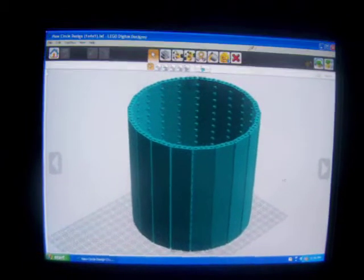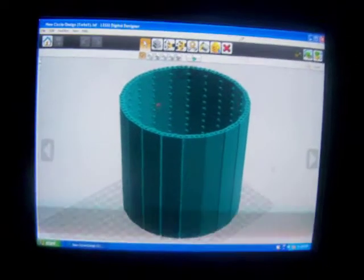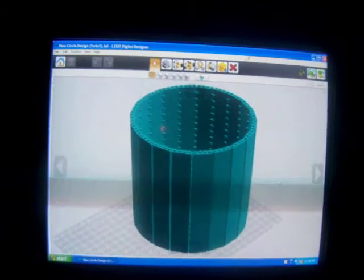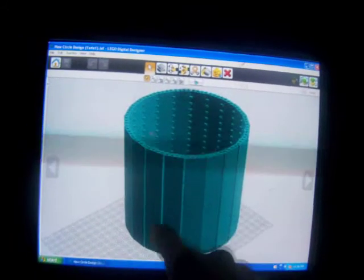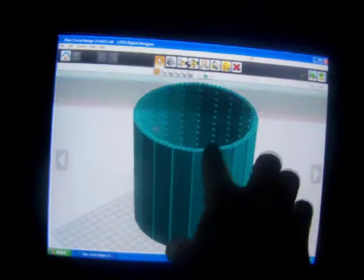Hey guys, this is video number six in my LDD tutorial series to show you some things I've been getting questions about lately. It's how to do really, really big circles that aren't round circle bricks that Lego actually makes. Basically you're going to take the normal square bricks that Lego makes and make this amazing perfect circle as you can see here.